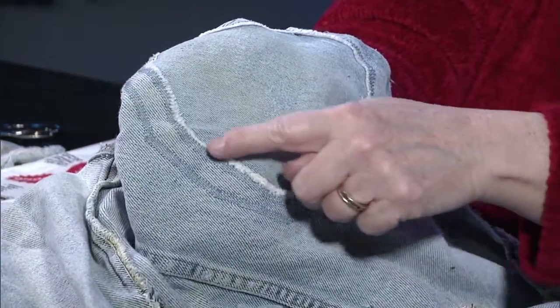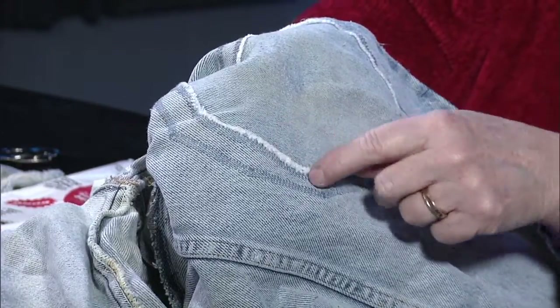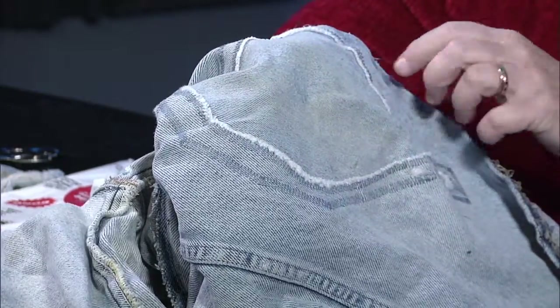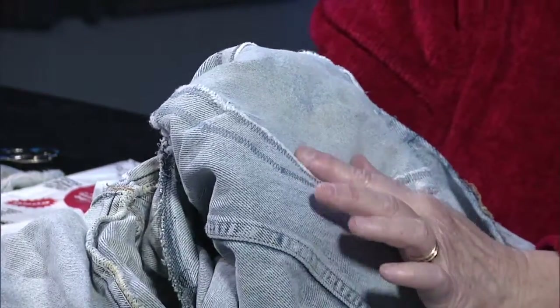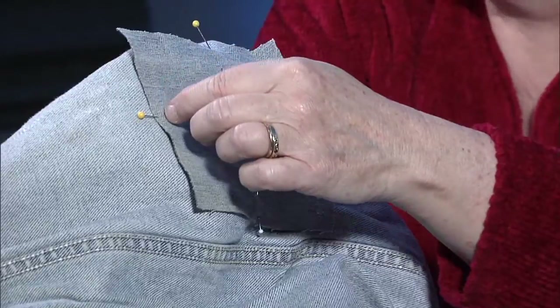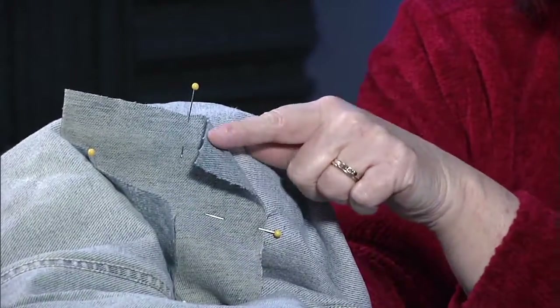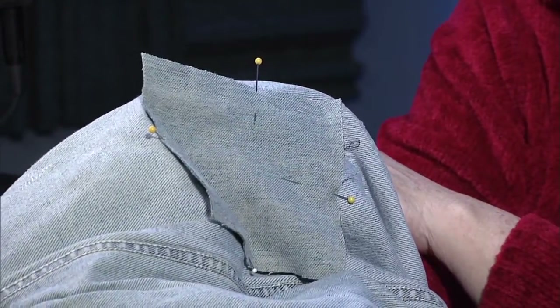This edge here is the cut-out edge, and you do a wide zigzag — it's not really a satin stitch because it's a bit wider — and go around it twice. Then from the other side, you sew the patch down, going back and stitching the corners down from the inside, so the edges don't flip up, rub on your leg, or get caught on anything. Then you go and sew your seam back.